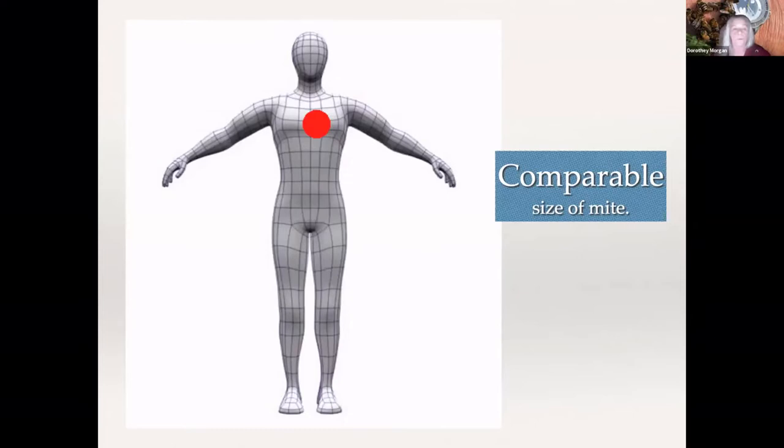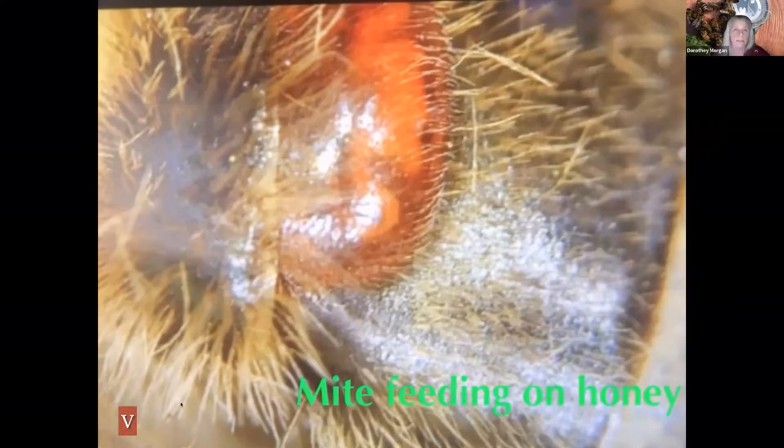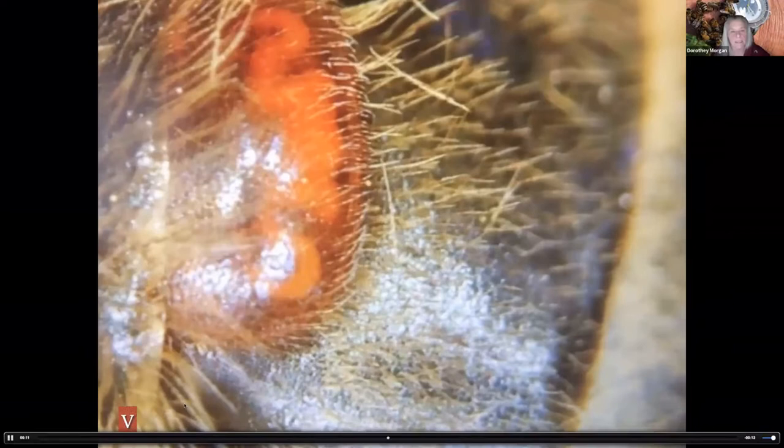If you were the bee, this would be how large a mite would be on your body — it's fairly large. Here is a video: I was up in Ohio, we were ticking mites, and we pulled some mite boards. There was a bee at the bottom of one of the mite boards — it was a dead bee. You can actually see the mite has worked its way in there and is feeding off it. You can see the fat bodies being sucked up from the mite, and you can see it traveling through its intestines.